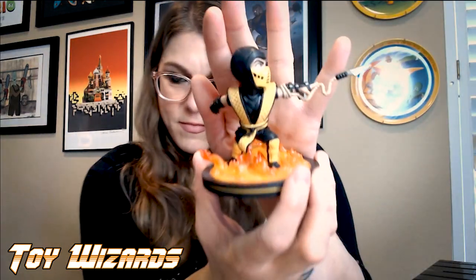QFigs are cool. We have reviewed QFigs before — I will link to that video down in the description, and you can see the QFigs we've checked out here together on toy-wizards.com. QMX has some really cool licenses coming. Really stoked for the work they've been putting out. And there we have it — there he is.